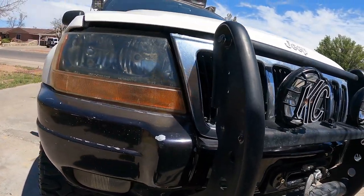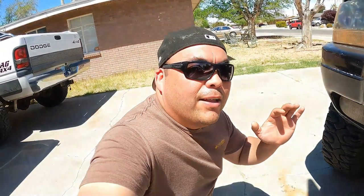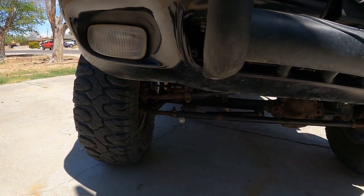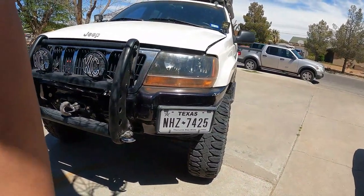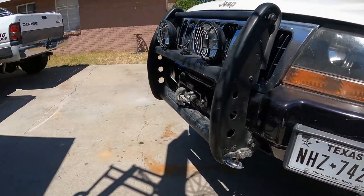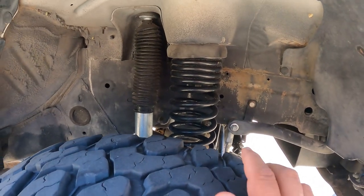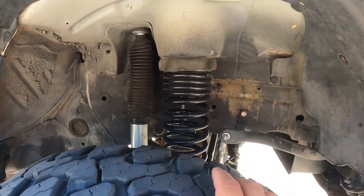For suspension, this is our second setup. Our first was a Rough Country suspension — it works if you go off-roading occasionally and don't put a lot of weight on it. But once we loaded this thing up and went off-roading, the rears sagged to the point where it didn't even look like we had a lift. So up front we now have Clayton Off-Road dual-rate springs — 16 springs — and I love them.